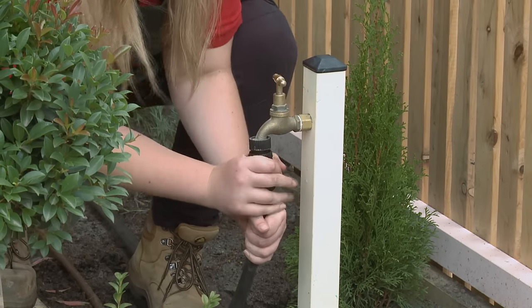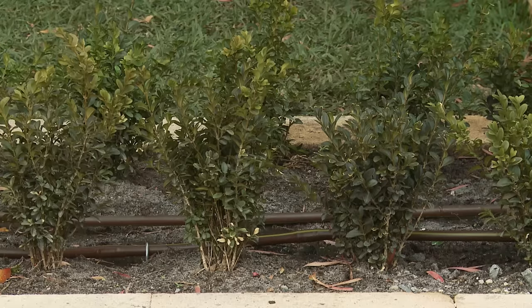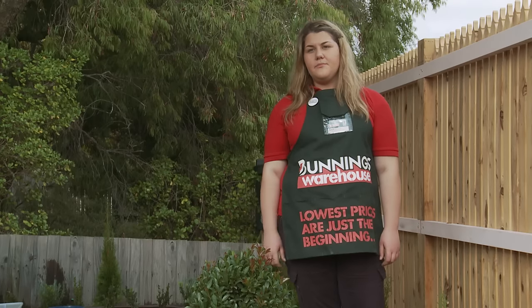All we need to do now is test our system. I've checked my system — everything's in good working order. And that's how you install a sprayer and dripper irrigation system.